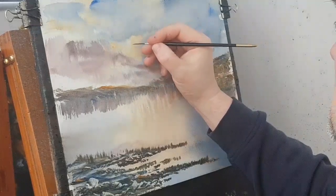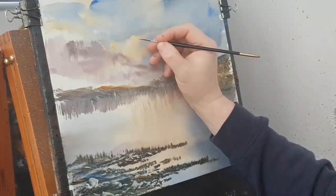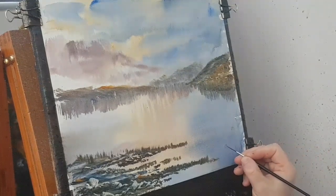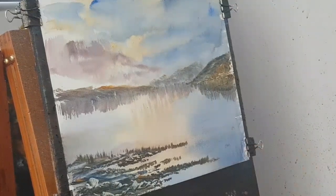Just up there in that light area I'm going to do three little birds flying around, and then lastly down in this corner I'm going to pop my name. So let's put the mount on that and see what it looks like.